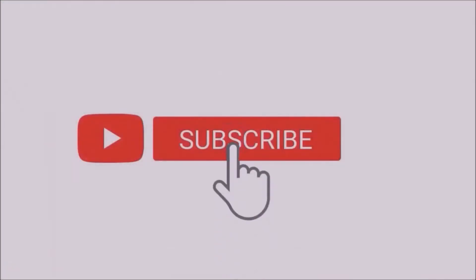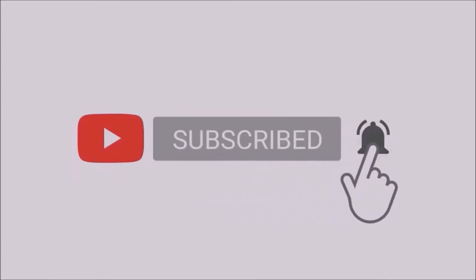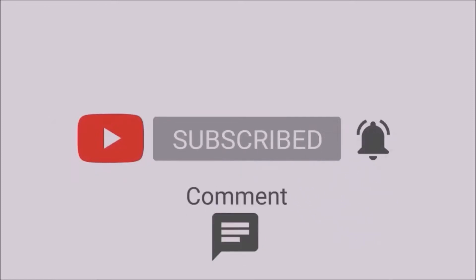Hello, Steve Fletcher here and welcome to the everything guide to learning to play guitar. Before we get started, can I ask you please to like this video, subscribe to my YouTube page and really help me grow my business.